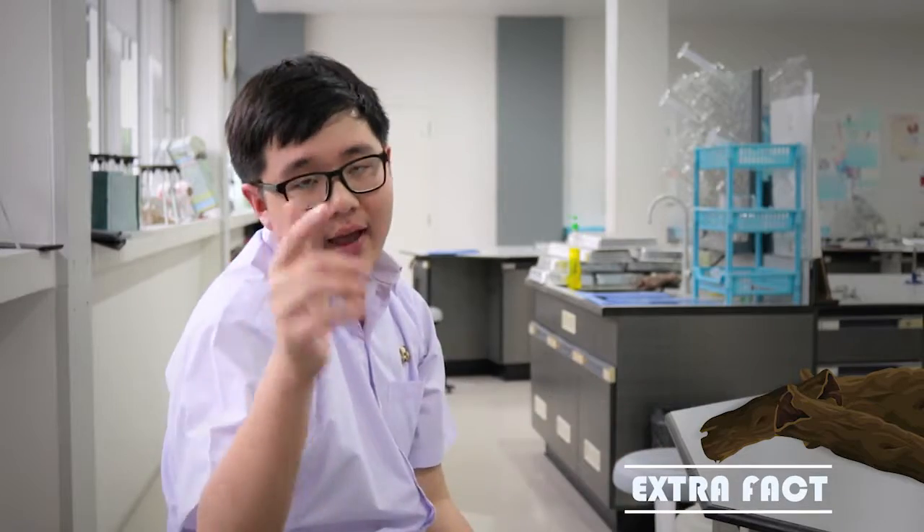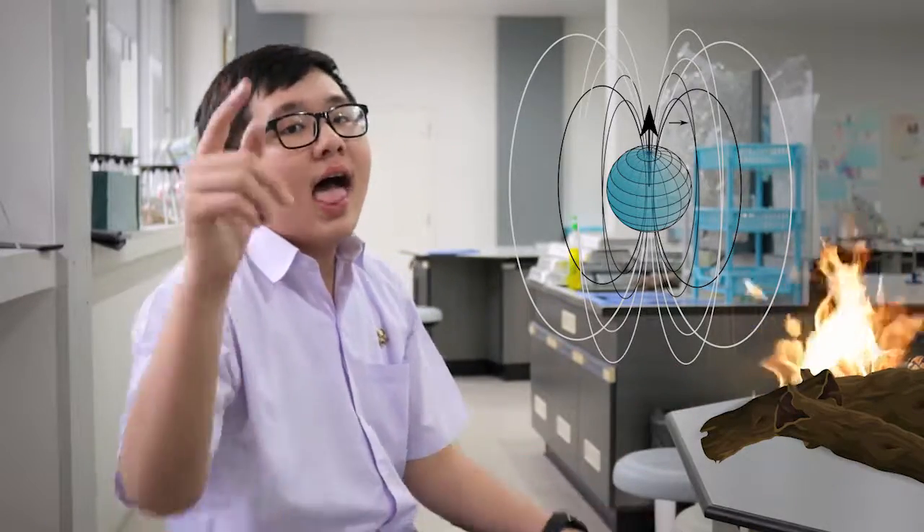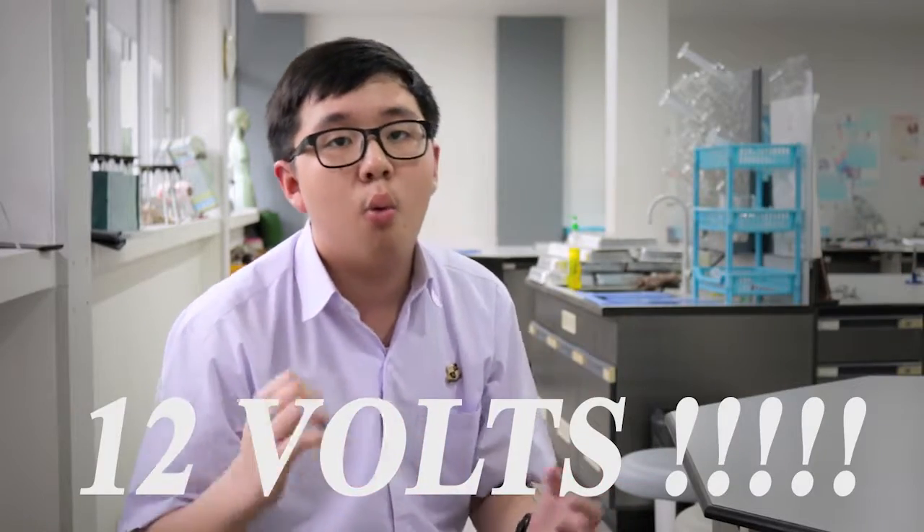Extra fact: when we give a metal a lot of heat and a magnetic field, we can change it into a permanent magnet. It's interesting! And we have an extra video of Kru Johan giving us an experiment about 12 volts with wire spinning around the coil around the nails.